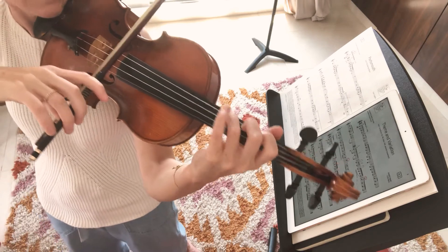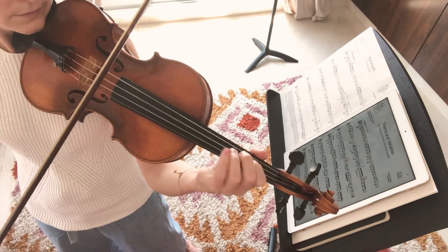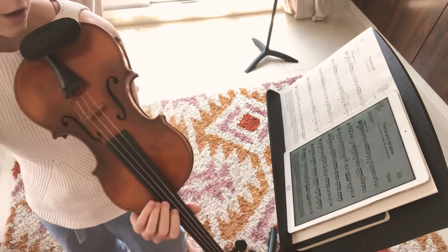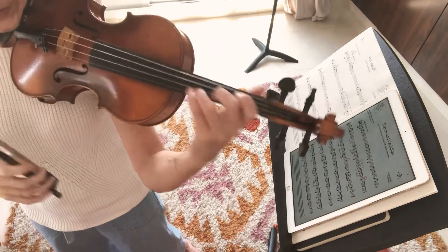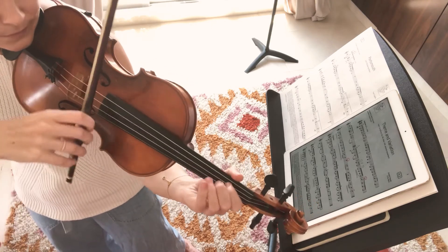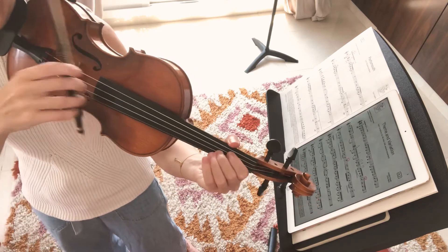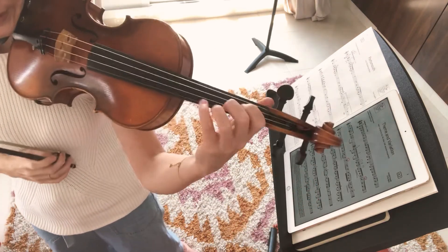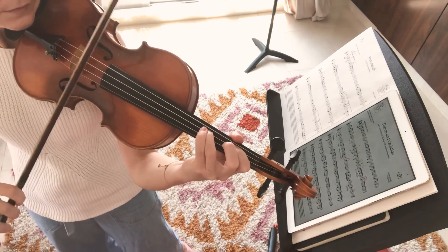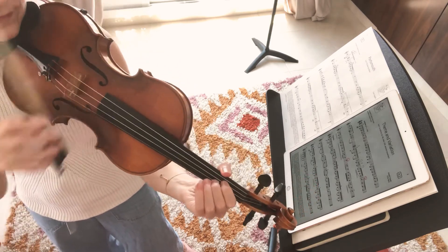Nice. Let's put it back with bar 21 again. Nice. Alright. Now we're going to go on to bar 29, which is a little bit shorter one. Four. So, that was the one from the end of yesterday's practice. Let's try it one more time.